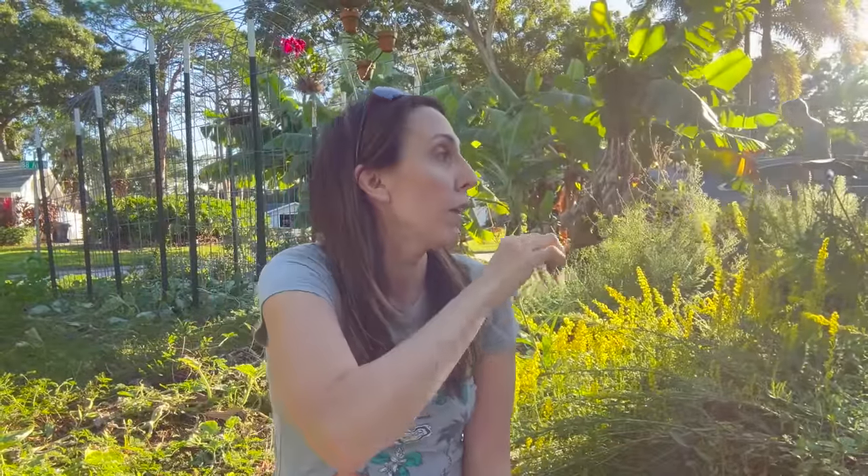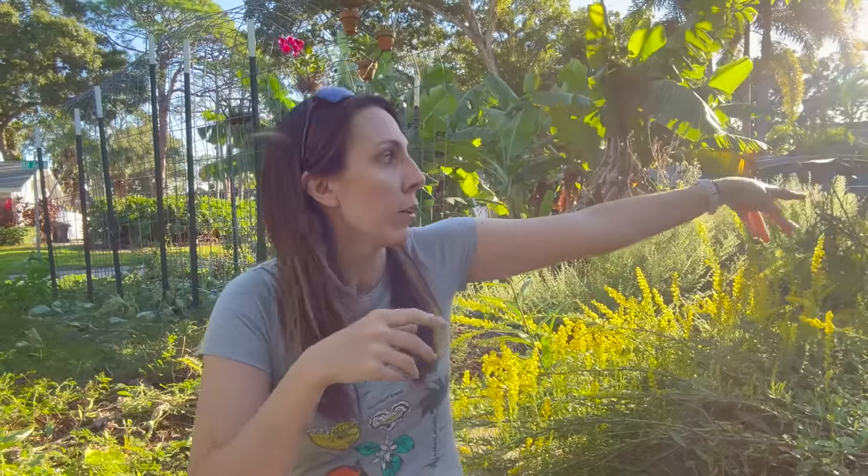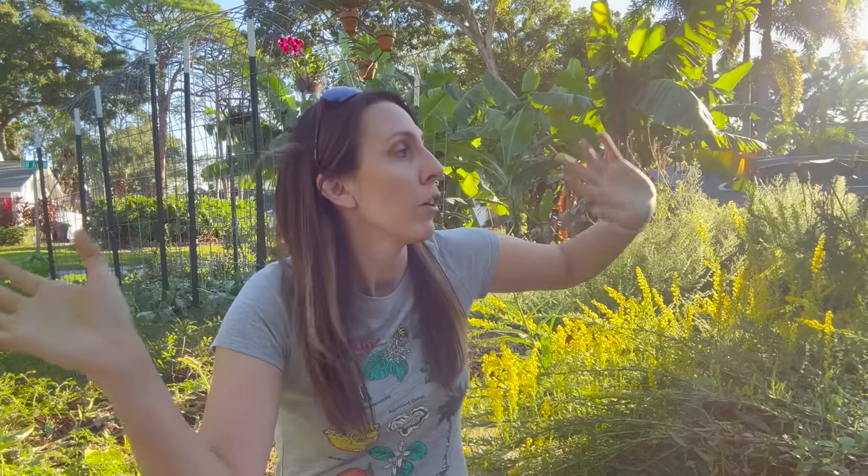Which means next up we get to do sweet potato harvest. There's definitely some sweet potatoes in there — how many, I don't know, but I saw at least two the other day. So we're gonna flip that over, harvest, take all the vines, let them re-root in the new bed, top it off with soil, and get these beds topped off.